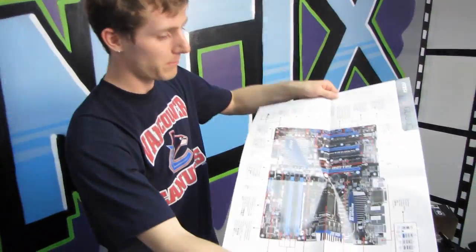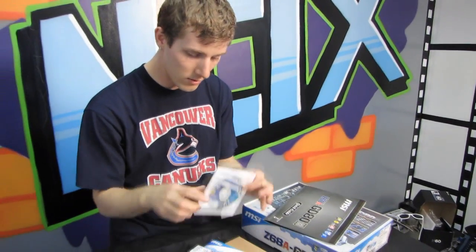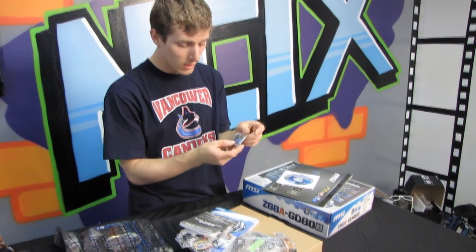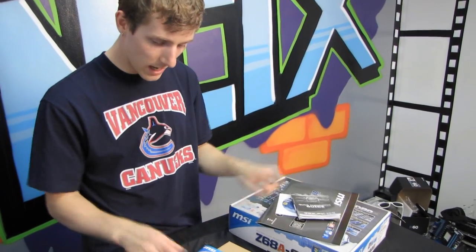Here is a little map of the board, as well as some key points about the board that you could find on the box if you so desired. Drivers and utilities DVD — throw it away, download the latest off the MSI website. You've got M connectors, which are an easier way to plug in your front USB and front panel connectors. Quick installation guide.